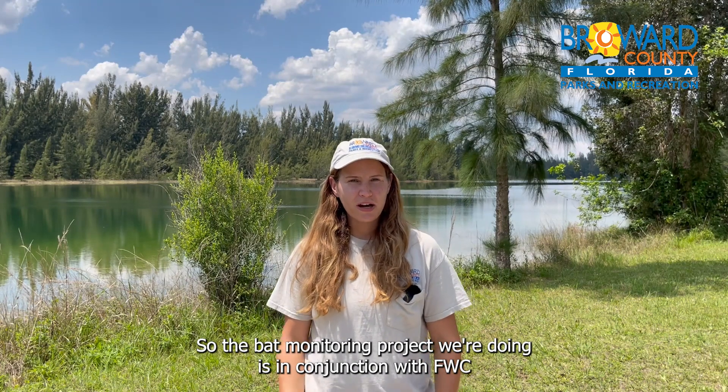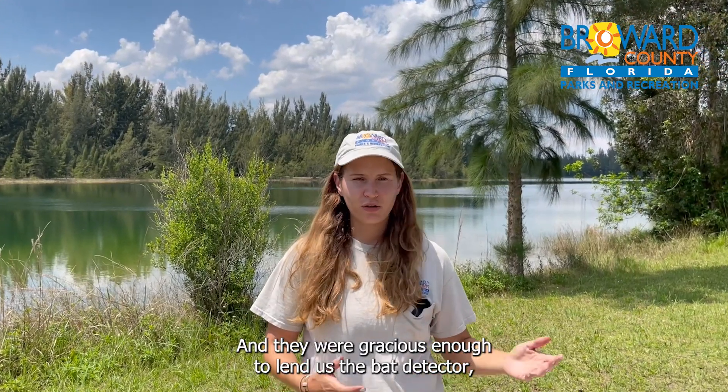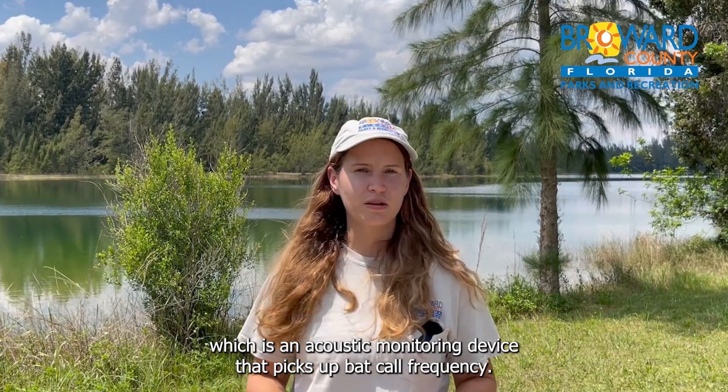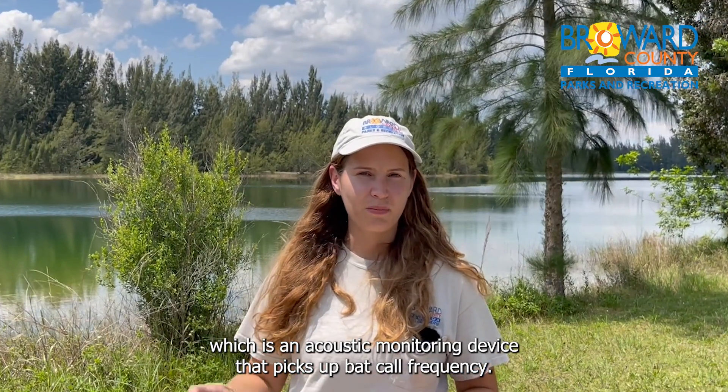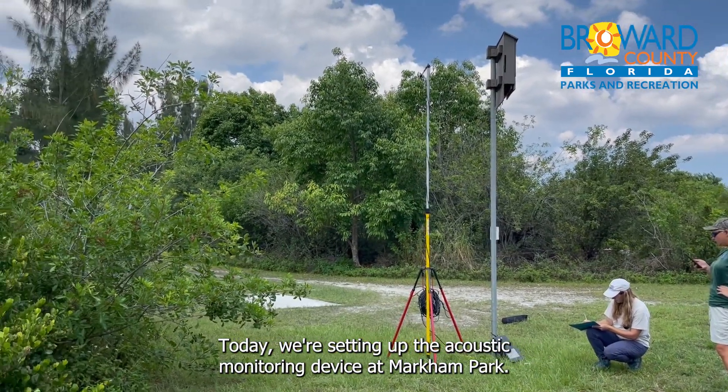The bat monitoring project we're doing is in conjunction with FWC, Florida Fish and Wildlife, and they were gracious enough to lend us a bat detector, which is an acoustic monitoring device that picks up bat call frequencies. Today we're setting up the acoustic monitoring device at Markham Park.